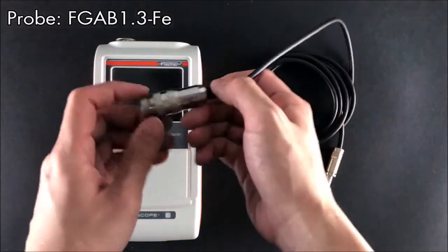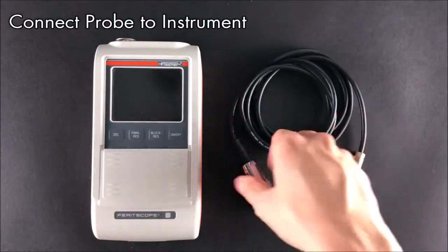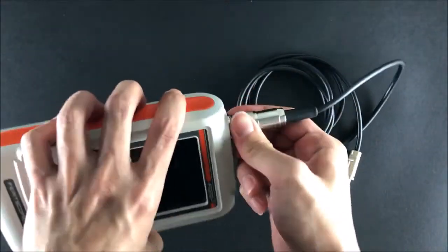First, connect a probe. The FGA B1.3 FE is capable of measuring both delta ferrite content and alpha martensite content in steel substrates on flat and curved areas.